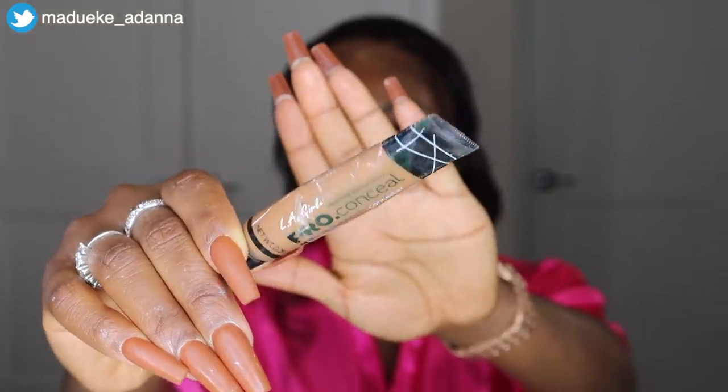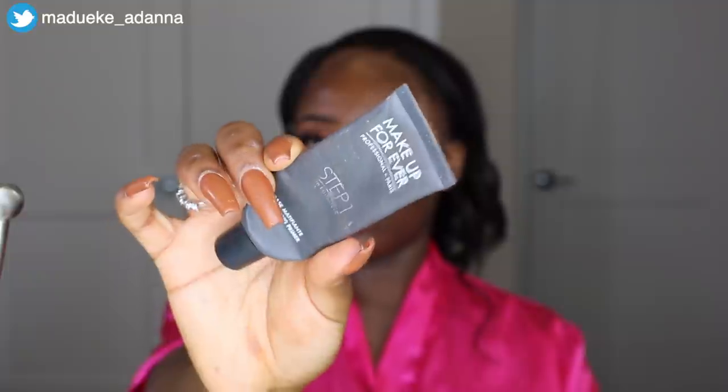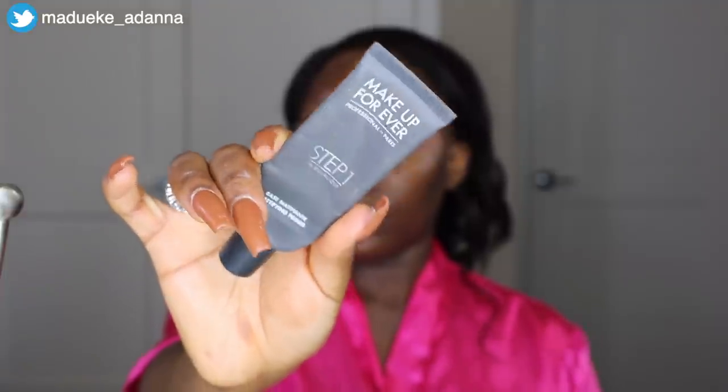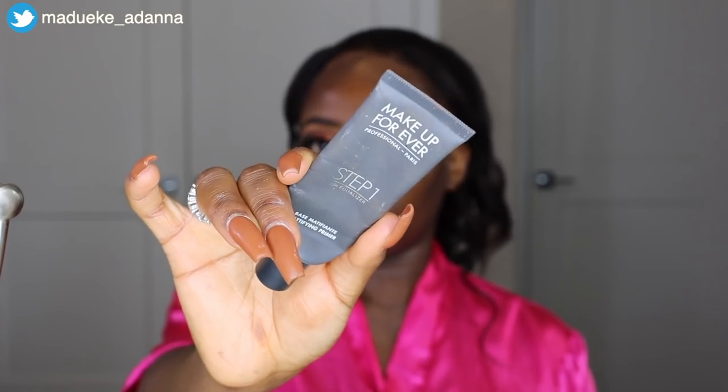Prior to going into foundation and all of those, I'm going to use the LA Girl Pro concealer in the shade Chestnut — this is a lot closer to my skin tone than the previous concealer. I'm using this for the top part of my brows so my brows can pop and to help shape the brows and make everything stand out really nice. I blend this into my skin so I don't get any harsh lines. And with that, we're done with all the eye and eyebrow parts of the makeup.